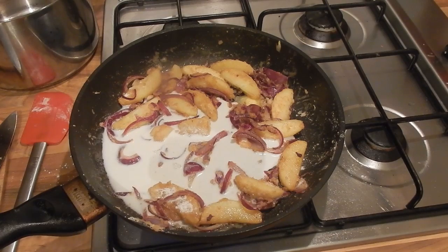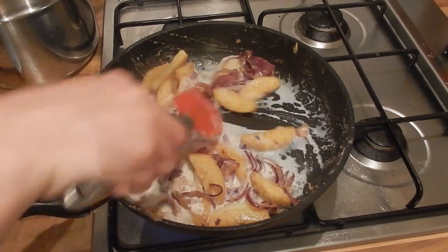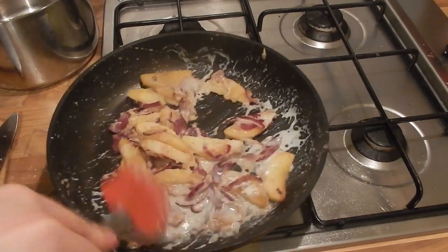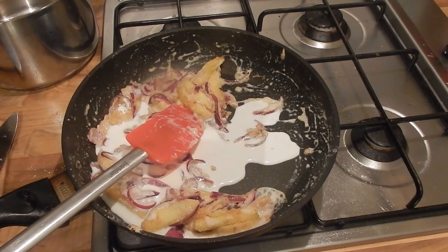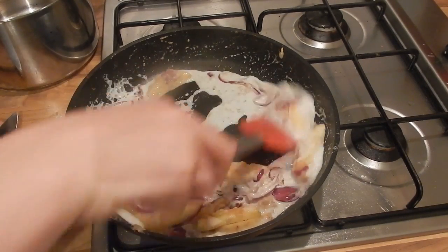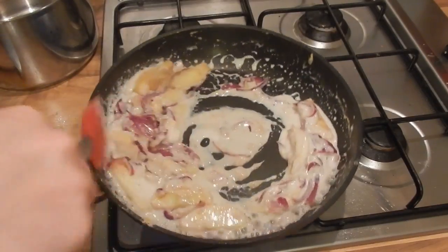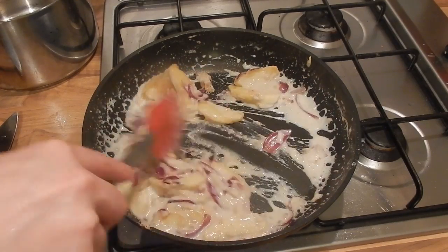We're slowly going to add a pint of milk, just a splash at a time, keeping the heat really high and boiling that liquid and combining it into the flour to make the sauce. This will take a little bit of time as you slowly keep adding the milk in. At the end, after you've added the last bit of milk, give it a really good boil to make sure all the flour is cooked out. If your sauce is a little thin you can reduce it down to thicken it up, or if it's a little too thick you can always add a splash of extra milk.